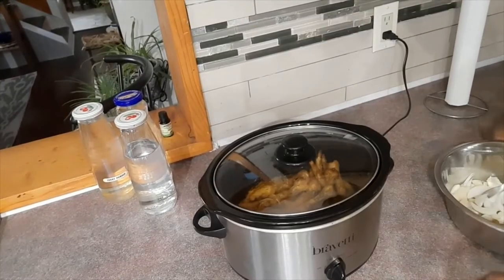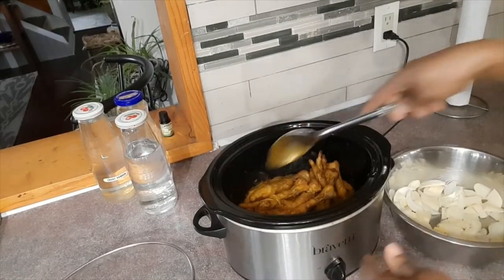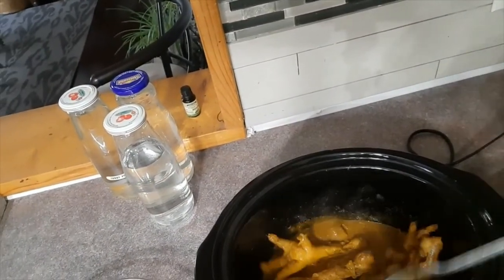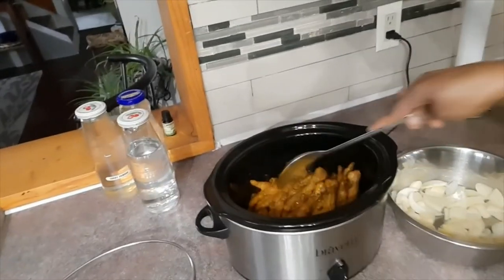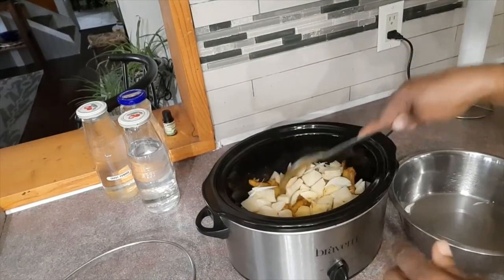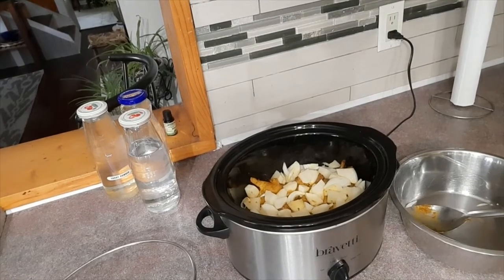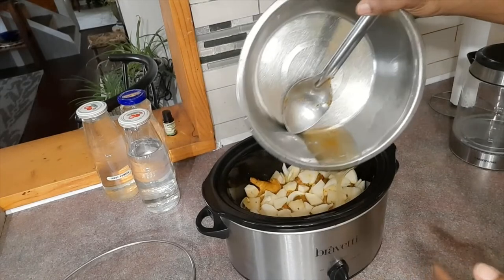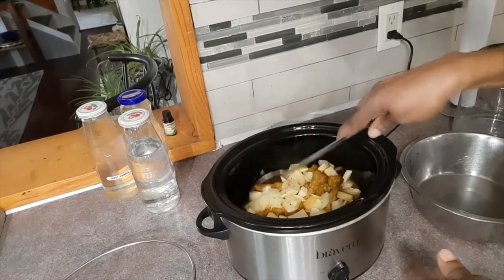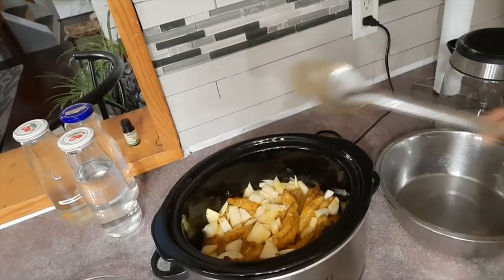The chicken feet have been cooking now for about an hour and a half or so and they are getting very tender. Check out what's going on in here — we even have some gravy forming already. What I'm going to do now is put in some pieces of Irish potatoes along with some more onions, and then pour some more hot water in the crock pot. When the Irish potato is done, the chicken feet will be done.